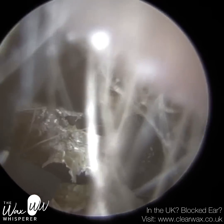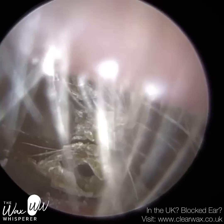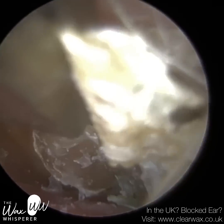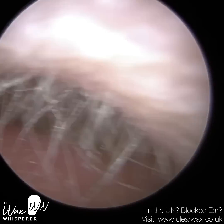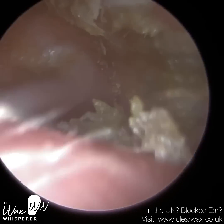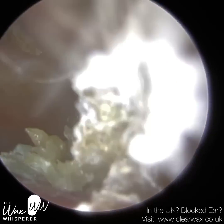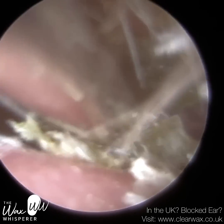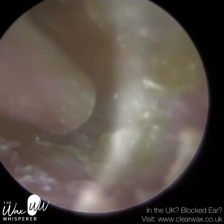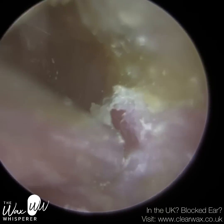By virtue of the fact that water caused this infection, we don't want to introduce any water if possible. I am going to use some olive oil drops, which are obviously free from water — it's 100% medical grade olive oil. In the end I did have to use some sodium bicarbonate drops, which are water-based. We ensured we dried the ear as much as possible afterwards, and I've asked the patient to obtain some acetic acid spray for the ear over the counter, which will help further dry the ear and expel water.